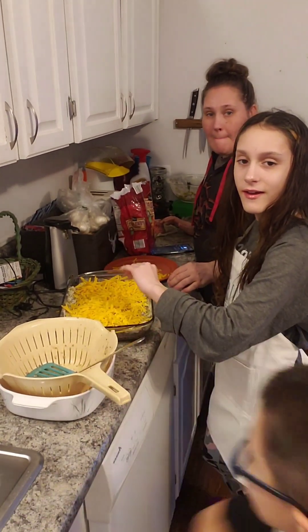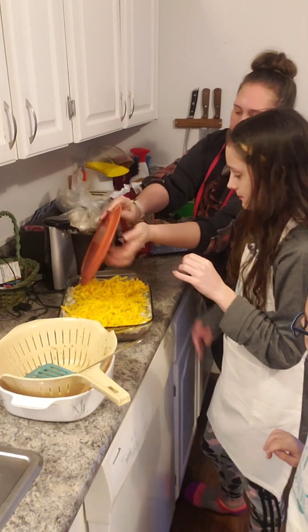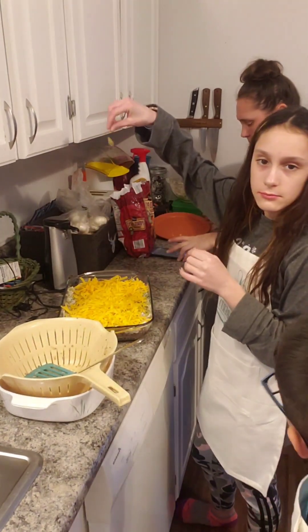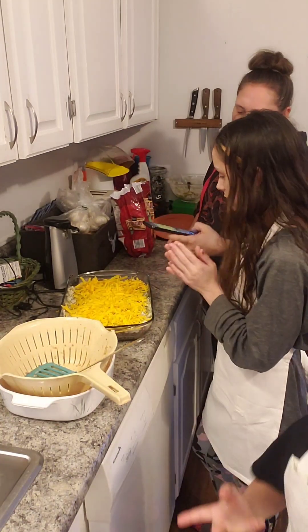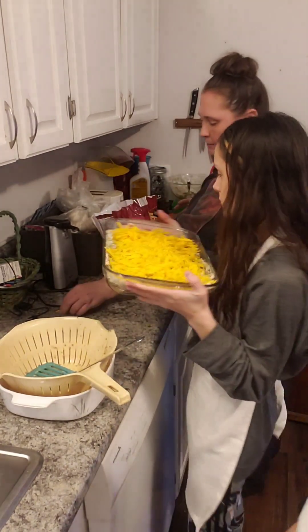Look how much cheese. That's a lot of cheese. We can see it since we're here making it, but on camera it looks like — it looks like mac and cheese.